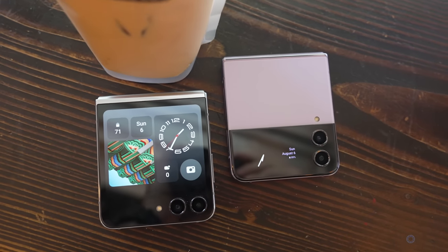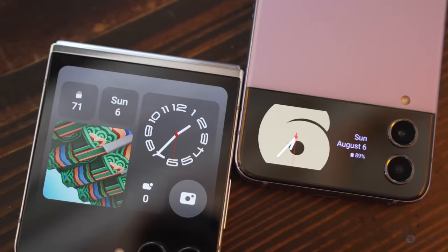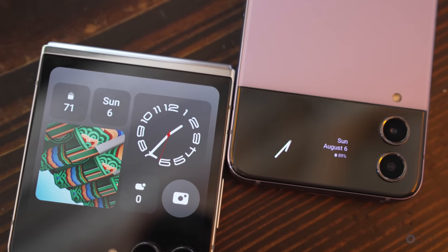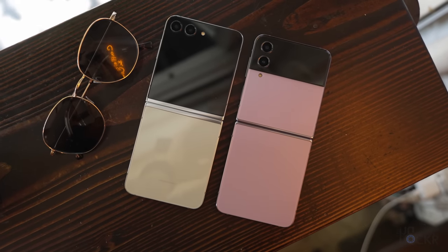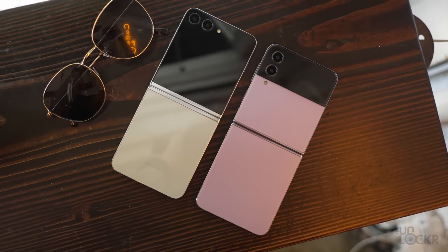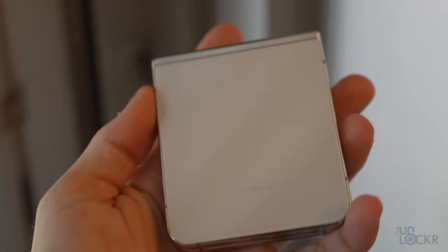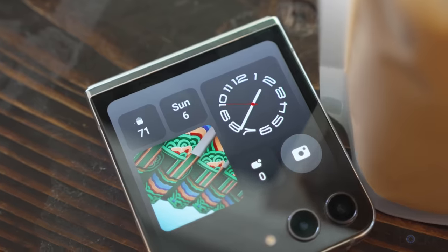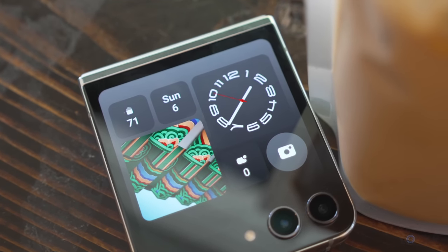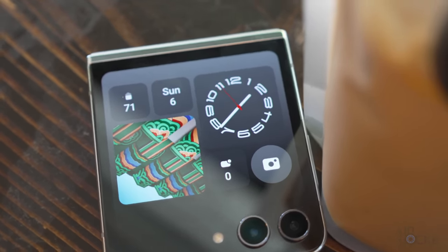Now the Samsung Galaxy Z Flip 5 at first glance has one very different feature: the new, much larger cover display. We'll dive into that deeper in a sec. Is there anything else different about the design? Well, we have Victus 2 versus Victus Plus Gorilla Glass, so it should be a bit stronger. We have the same IPX8 water resistance — the X means no dust resistance, but it can be submerged in up to a meter and a half of fresh water for about half an hour. But again, it's the same as the Flip 4.